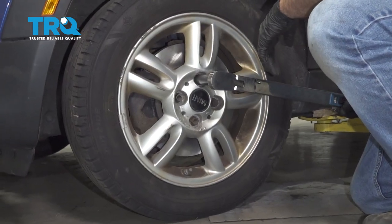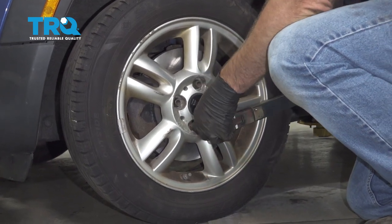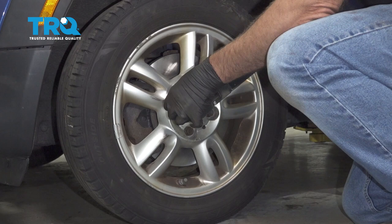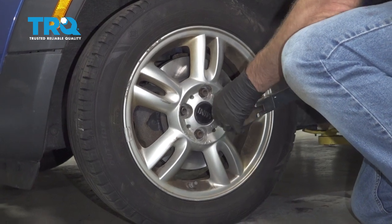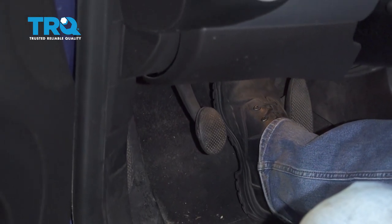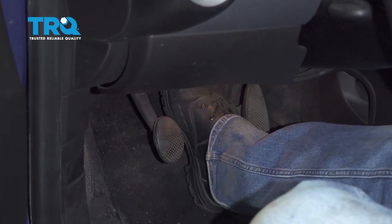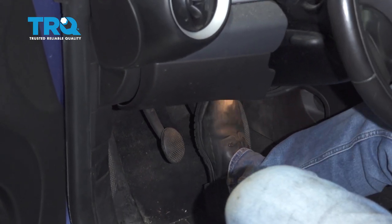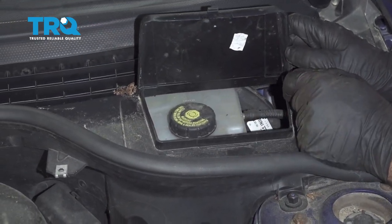Torque the lug nuts to 110 foot-pounds in a cross pattern to tighten the wheel down evenly. Go around again and double-check. Now, nice and slow, pump the brake pedal. There's going to be an air gap between the brake pads and the caliper, so go nice and slow. Once you start feeling the pedal come back, you should be good. Over here under the hood, you want to check the brake fluid level and adjust accordingly.